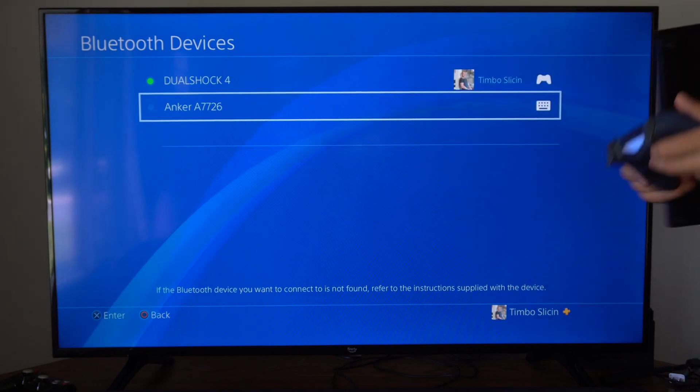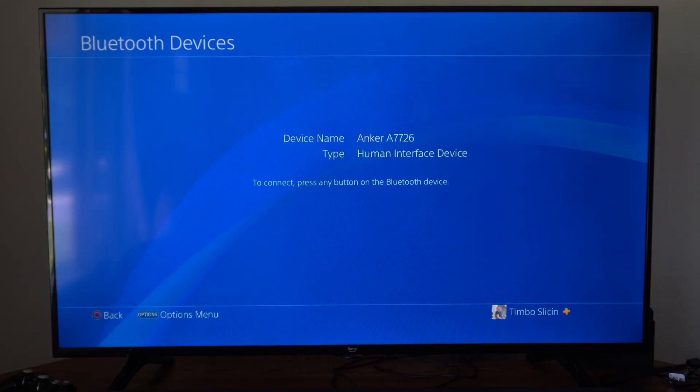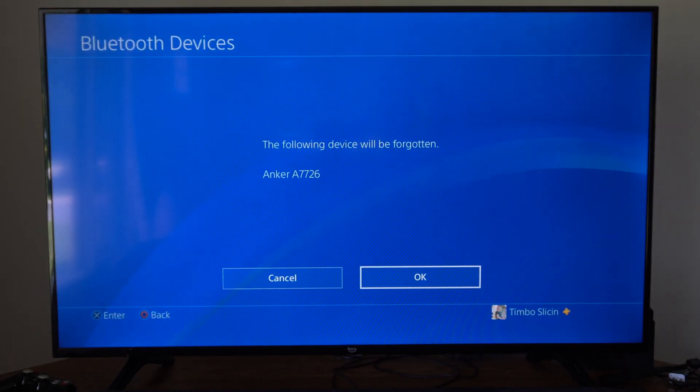So I can see I already have my Anker keyboard connected. What I'm going to do is quickly forget this and disconnect it from my PlayStation 4.